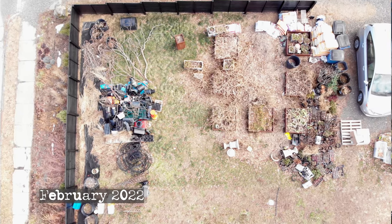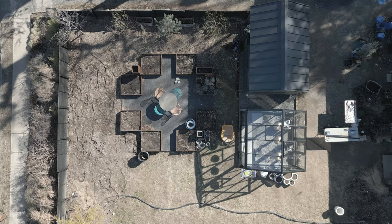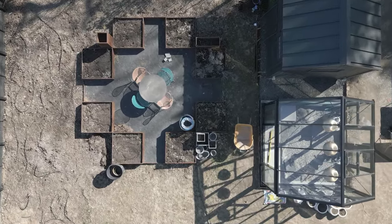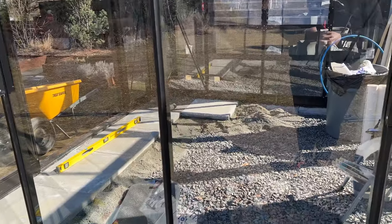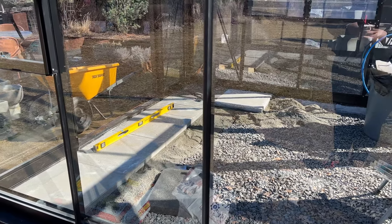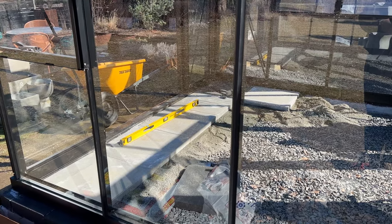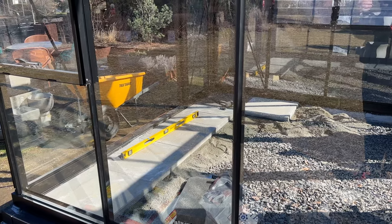Definitely still a lot of work in progress, but so much better than it was. So let's sit down at the table and chairs and I'll talk you through. First of all, as you can see, I am in the process of installing the paver flooring in the greenhouse, and I am taking my time with this because these pavers weigh 100 pounds each and it's exhausting.